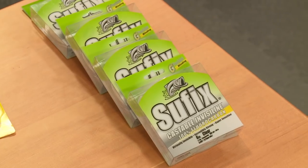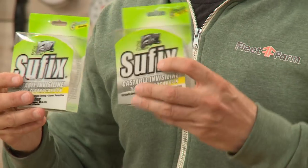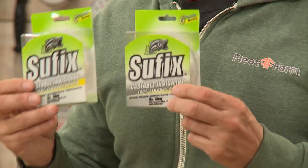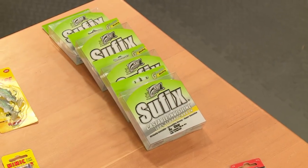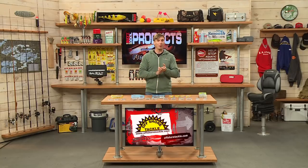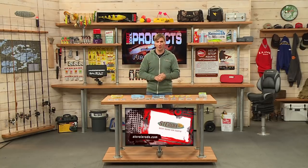And for line, fluorocarbon is just fantastic. This is from Sufix — the Castable InvisiLine. This is perfect for smallmouth bass fishing. They have a winding technology that keeps the line nice and straight off the spool. It's very durable. All these products are available online at fleetfarm.com, and of course you can get them at your local Fleet Farm store as well.